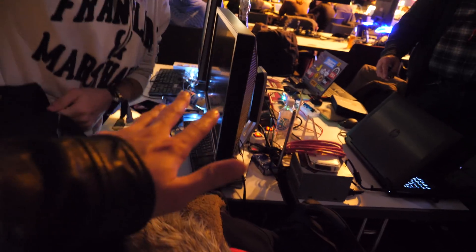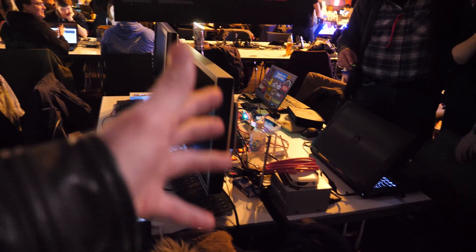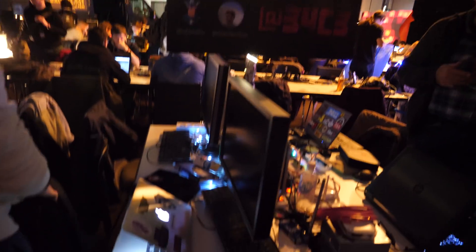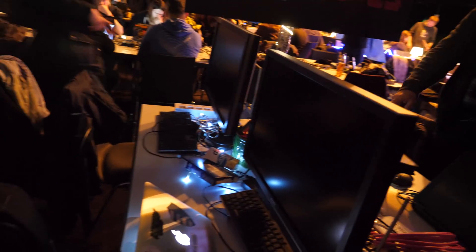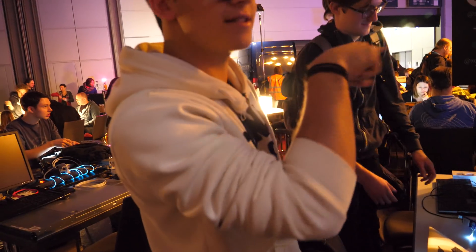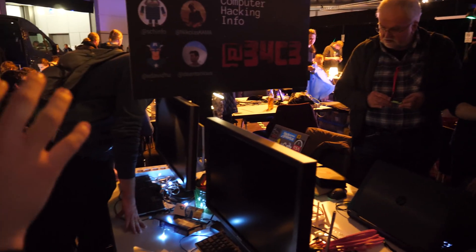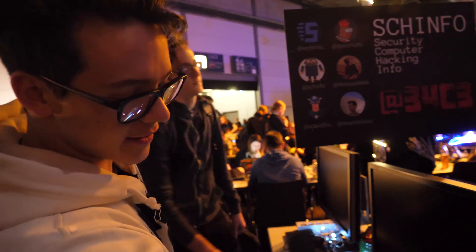So essentially we get our own space to set up our project, show people, do kind of presentations. We should probably get it down because it's way too high and the other guys have a lot of awesome stuff to show, much better than ours. I think this should go down here or something.